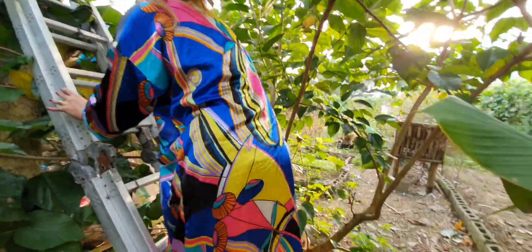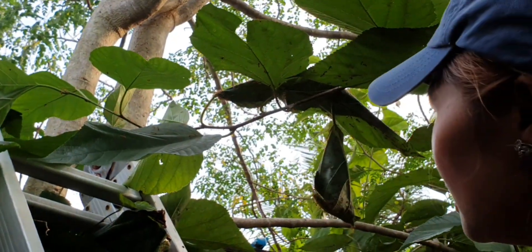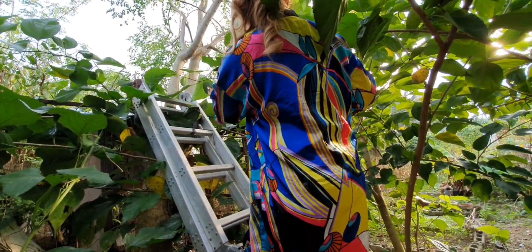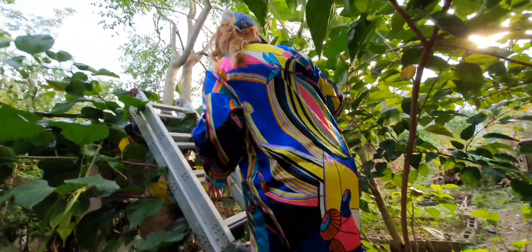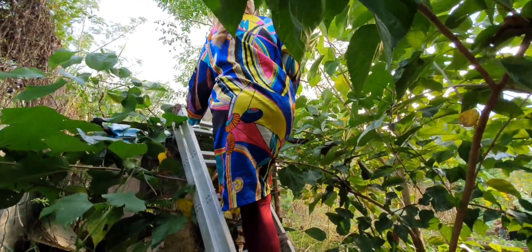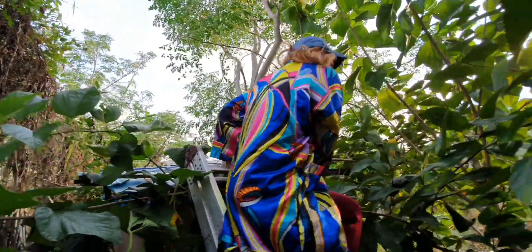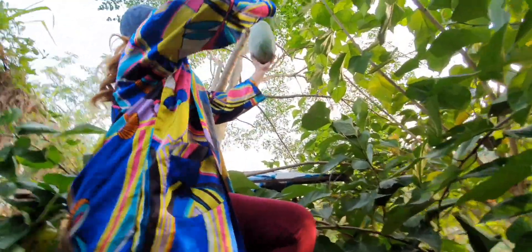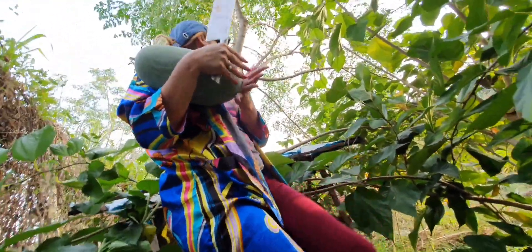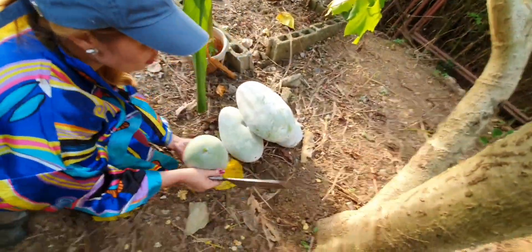Let me get this one. Guys, look at this — have to be very careful. Look at this ant. You may need to watch for the ants — see how to be careful and avoid them. Oh guys, they will be very painful when they bite you — it will be very painful. So here we go. Look at this — we have four. This will be our fourth winter melon for today. Here you go, the fourth one.